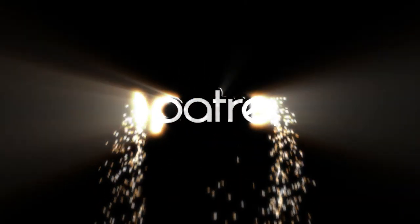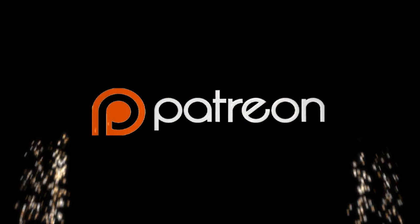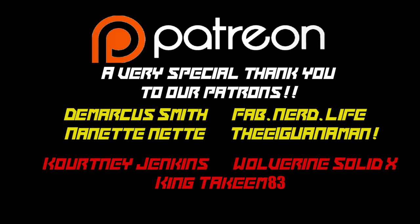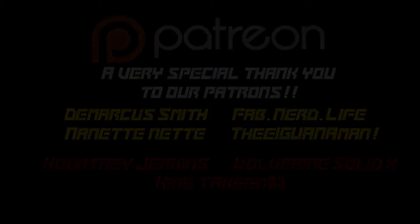While I was in character, I couldn't do a shout out to our Culture Junkies level patrons: Demarcus Smith, FabNerdLife, NanetNet, and TheIguanaMan. Appreciate you guys for your support on Patreon. If you'd like to become a patron for as little as a dollar a month — not even a dollar a day like some of those other greedy places — you can support a Culture Junkie. Check out Patreon.com slash Culture Junkies.